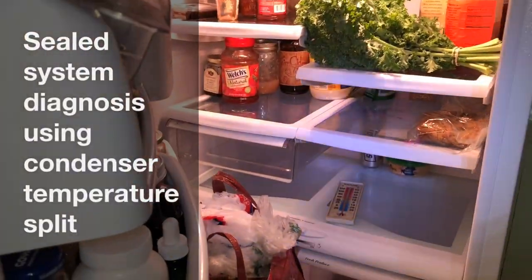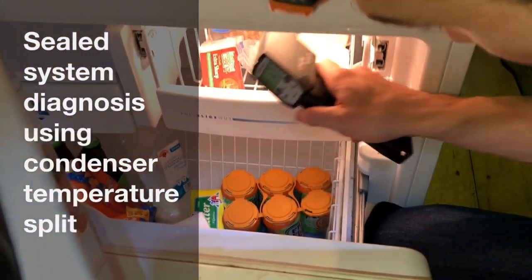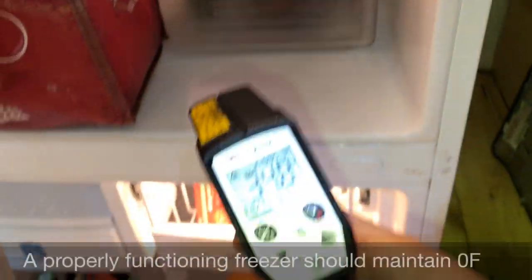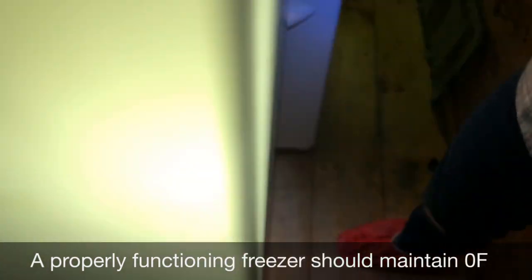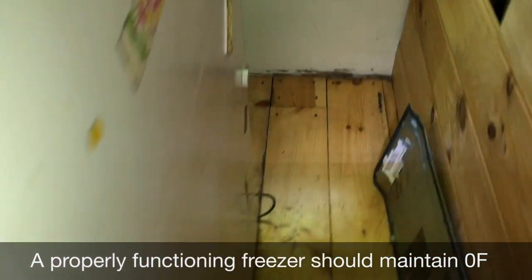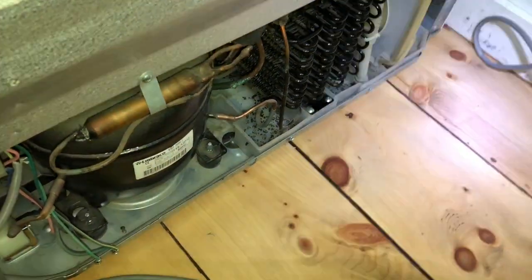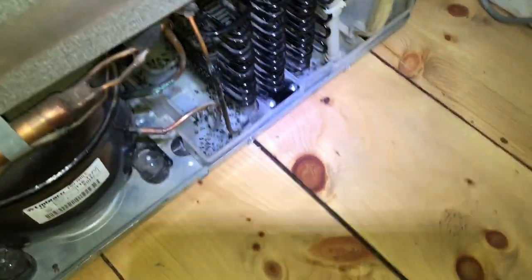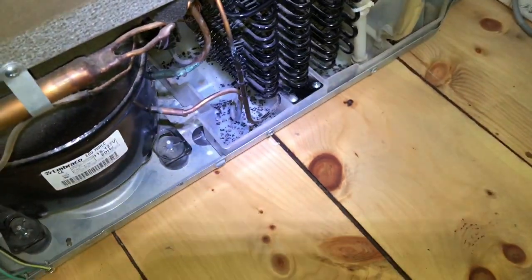We're working on a GE bottom mount refrigerator. Let's get a temperature here in the freezer — move it around and check the display. We're seeing about 34 degrees. The freezer should be zero, so the fact that it's that warm means we could have an air distribution problem. The evaporator fan was running in there, so it could also be a sealed system problem.